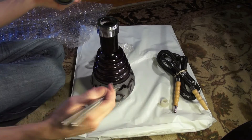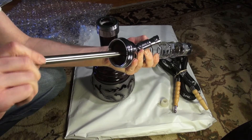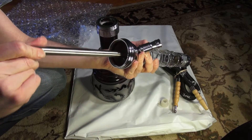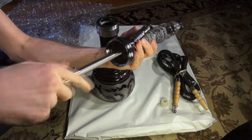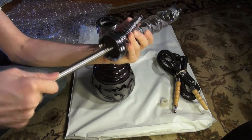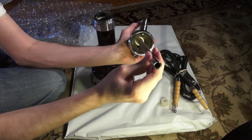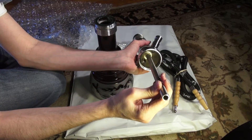Down stem — stainless steel. It looks like it's really thick and it's heavy. Definitely robust. As you can see, you can see how thick that metal is.